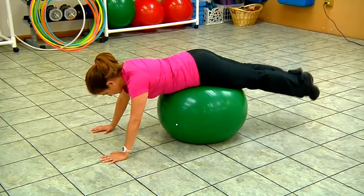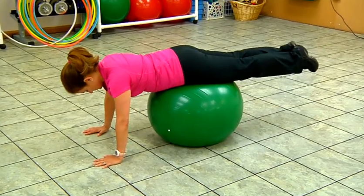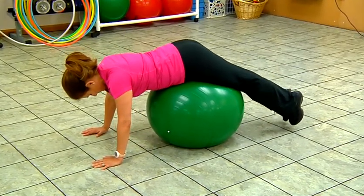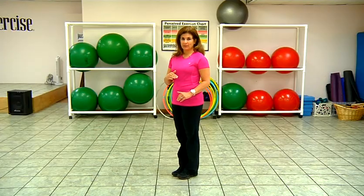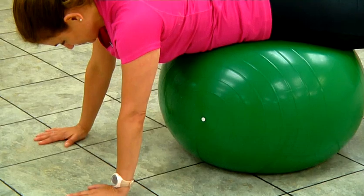First, we're going to work the core and the lower back using the resistance ball. Lie on the ball with your stomach on the ball, move it down to about the area of the pelvis. Put your hands on the floor, then slowly lower the feet to the floor and raise them up again. This should work the glutes, but not the Achilles tendon.